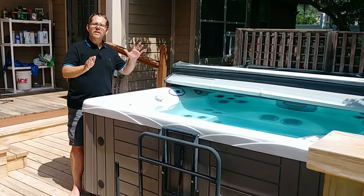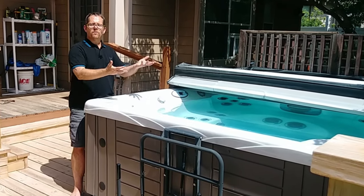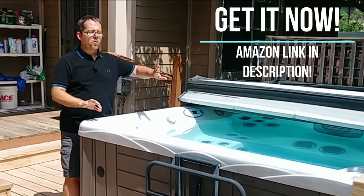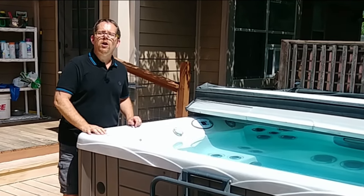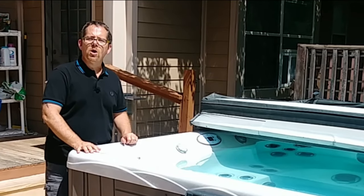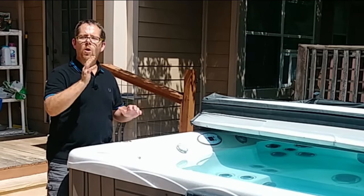The best way to get rid of biofilm is when you're changing your hot tub water. Just changing the water doesn't get rid of it because it's still in the pipes — new water just gets infected with the biofilm. But there's a product I'll link to in the description. I pour it in right before I change my water, turn the jets on, let it run for an hour, and it gets rid of the biofilm buildup. Then I drain my hot tub, clean it out, fill it back up, treat the water, and I'm good to go.